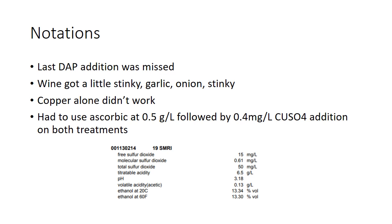Quick notation: we missed the last DAP addition on the nitrogen ferment — it got stinky. Garlic, onion, really stanky, almost like vomit, to be honest. We tried a copper addition; it didn't work. Then Emilio and Lindsey really pushed me to get this fixed up, so we did an ascorbic acid addition followed by a little bit of copper sulfate on the wine. Here's the actual chemistry in your glass right now — this is pre-sweetened, taken straight off the filter. This does not have any residual sugar; this is what Sagemore Riesling tastes like dry. Whenever we do Sagemore Riesling dry, it is really grippy no matter how we process it — a lot of grip, likely because it's grown in a very hot Washington location, so we build quite a bit more tannin compared to cooler locations like Germany.